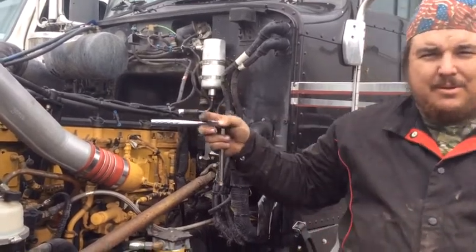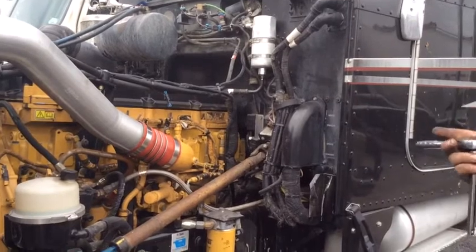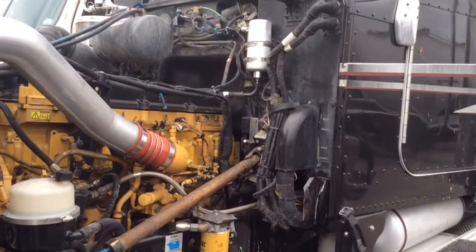I always want to replace that when you put the new AC compressor in. A lot of people don't do it, but it's just good and smart to do that, or else you'll never get a solid charge and they'll just throw metal shavings into your new air compressor. And it'll break it.